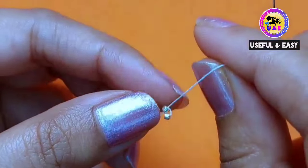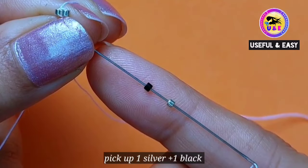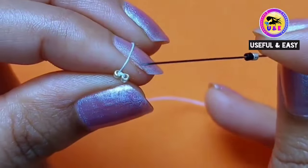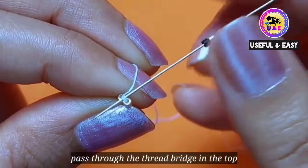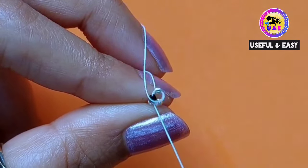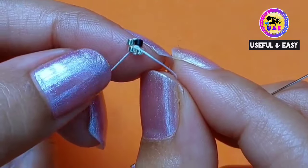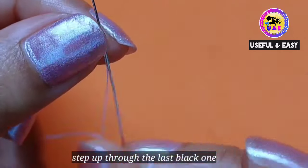So this is our base. Now I'm gonna make the second row, so pick up one silver and one black Delica bead because I'm going to increase the row. You can see there is a thread bridge in between the two silver beads, so pass the needle through this top thread bridge. And do you want a matching earring video? Please let me know in the comment section below.